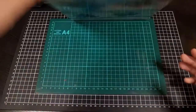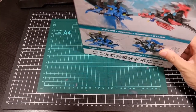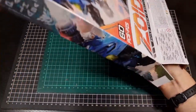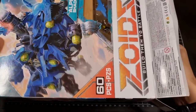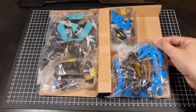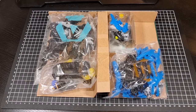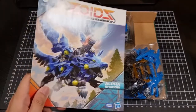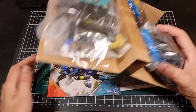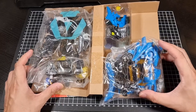That's the box — in terms of the insides. So there's a booklet, and then we obviously have the various parts. The battle map is underneath. There's an A bag and a B bag.